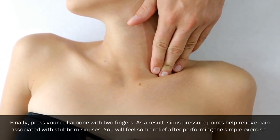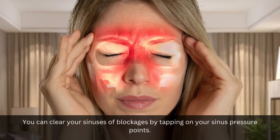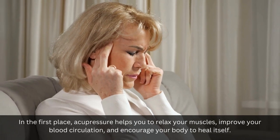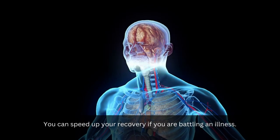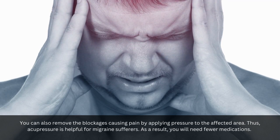You will feel some relief after performing this simple exercise. When used consistently, acupressure can benefit an individual's health in numerous ways. You can clear your sinuses of blockages by tapping on your sinus pressure points. 1. Fast healing: Acupressure helps you to relax your muscles, improve your blood circulation, and encourage your body to heal itself. You can speed up your recovery if you are battling an illness. 2. Reduces pain: You can remove the blockages causing pain by applying pressure to the affected area. Thus, acupressure is helpful for migraine sufferers, and as a result, you will need fewer medications.